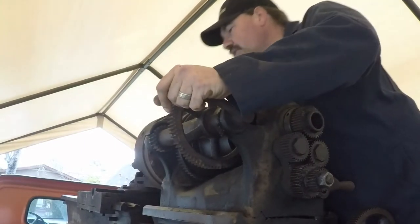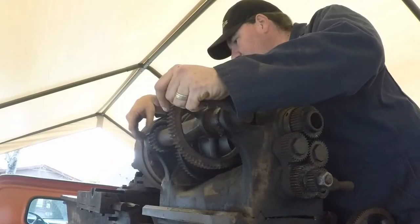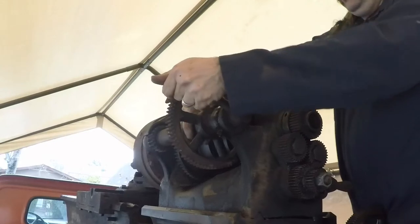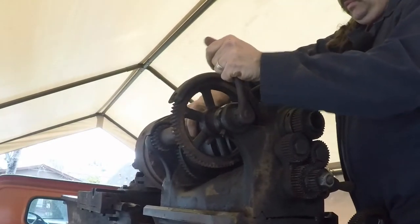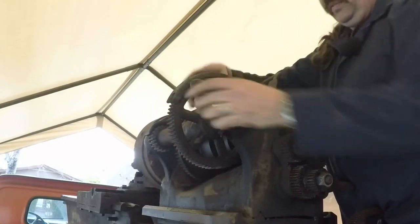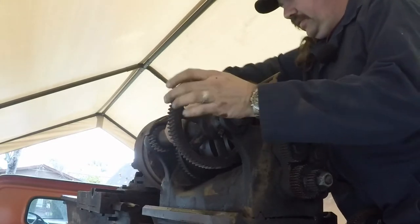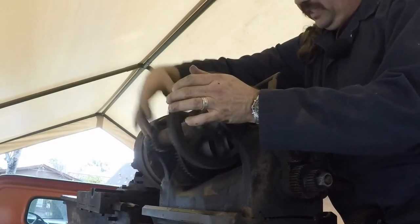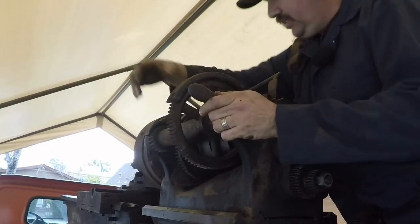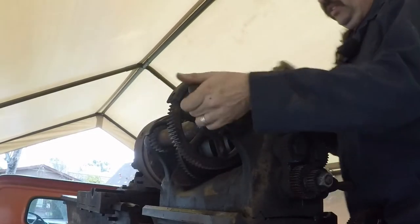I don't see a spot to oil it on the other end, which is kind of funny. This is all plugged up with dirt or something. There should be a big sleeve — there are two gears here that all spin on a shaft. There should be some way to oil that too, but it's very dirty so maybe the oil point is just hidden.